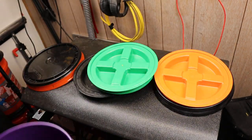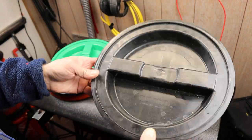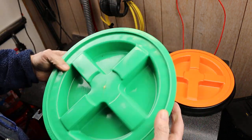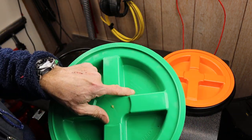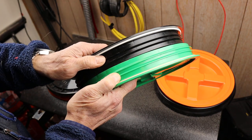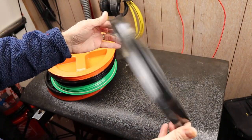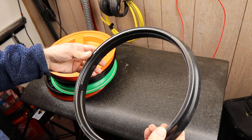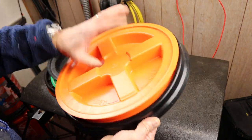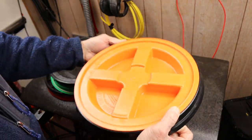Now the good stuff. There are two versions of this style. Leaktite has their own that looks like this, and then there's this one here known as a Gamma Seal lid. They're fairly similar — both threaded, both have O-rings, and both require a seating collar. You install something like this on top of the bucket rim, and then you screw the lid on and off as needed. This black piece stays on, and this orange part spins off.